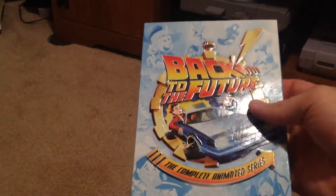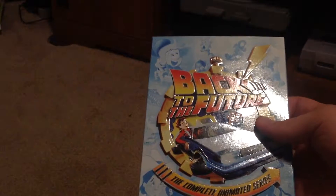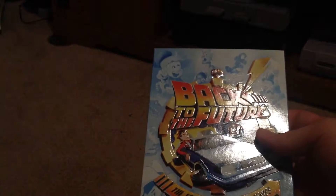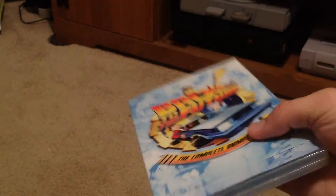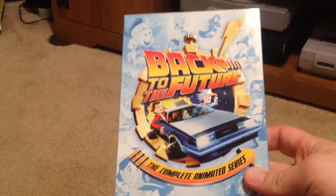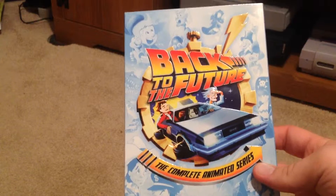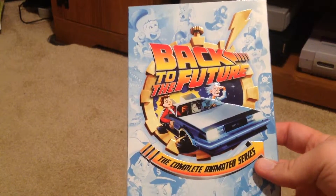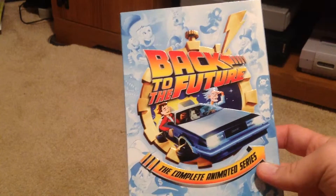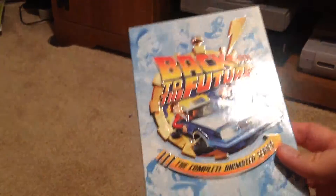But when I looked at all the reviews and the unboxing videos, it was really the same Blu-rays — they didn't do anything else with the Blu-rays except add maybe a bonus disc, and then the Complete Adventures has the animated series. So really all I needed was the animated series, and that's all I really wanted. Now the new packaging was nice, but I didn't want to pay for a brand new set or ask for it as a gift, so I figured if I just get the animated series, that would really complete my collection.